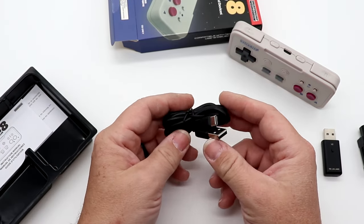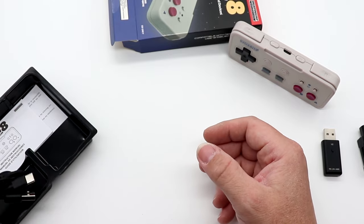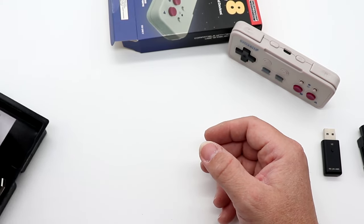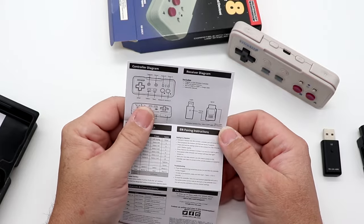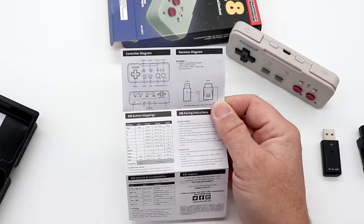I like the fact that it's a USB-C cable — that's a good thing to see. Let's take a look at the instruction manual and see if it auto-detects or if you have to pair manually.